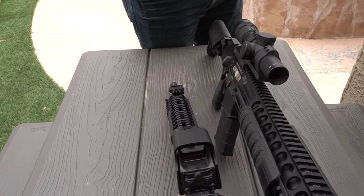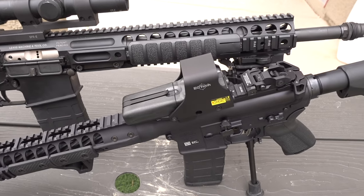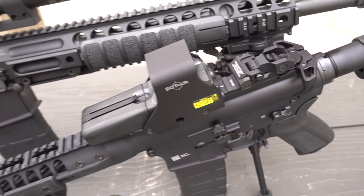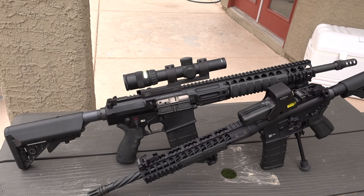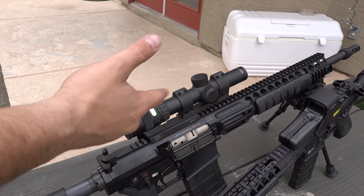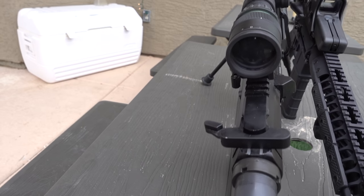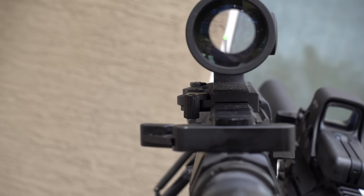A con for the red dot is it takes batteries. If you run out of batteries — granted, some of them have a massive battery life, and a lot of these have just a ridiculous battery life so you don't really have to worry about it as much. They last forever. But eventually it's a battery, it will run out. You can get a magnified optic — if it's a fixed power scope, there's no real moving parts, there's nothing going on. It's a very robust design, and you get a solid fixed power optic — a very robust, simple design that's been around forever.